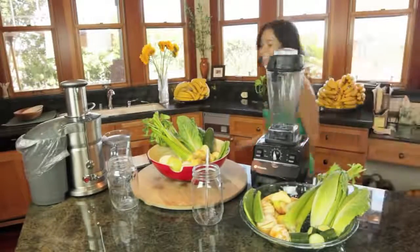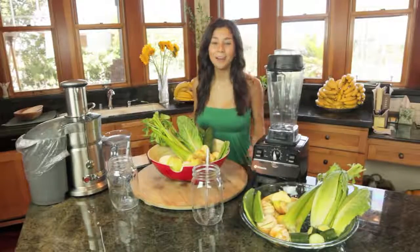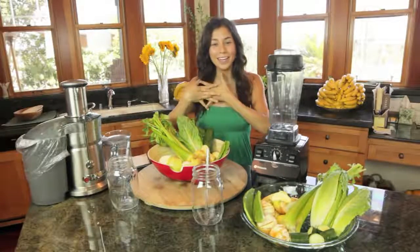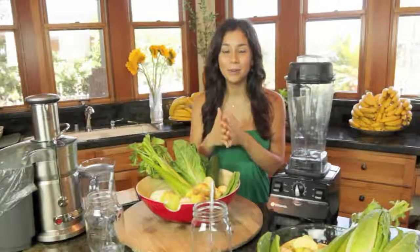Hello guys! How are you? I hope you're all doing really great. I will introduce myself really quick. My name is Giovanna, although many of you guys know me as Rawvana, and I have been a low-fat raw vegan since January 13.